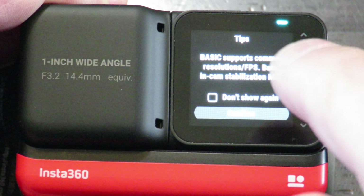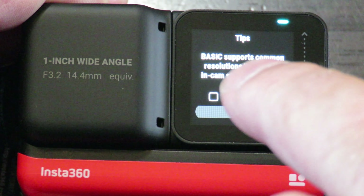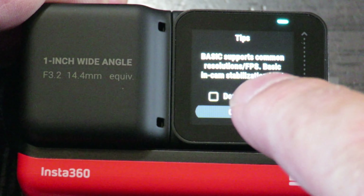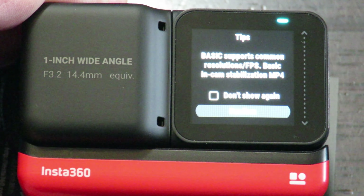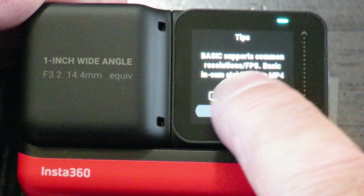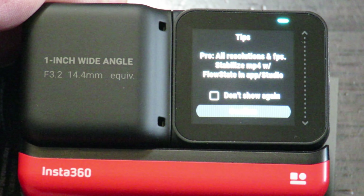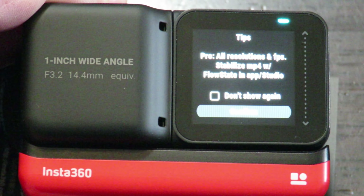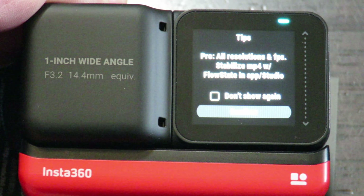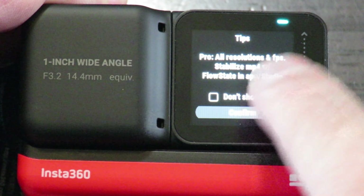Hitting Basic mode, it tells you that Basic supports common resolutions and fps with in-camera stabilization. In Pro mode, it tells you that all resolutions and fps use FlowState stabilization via MP4 in the app Studio. Fair enough — we'll leave it at that.